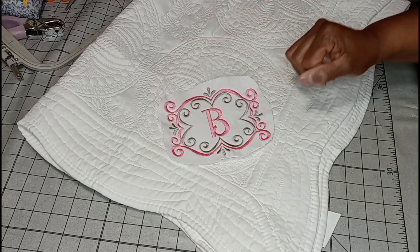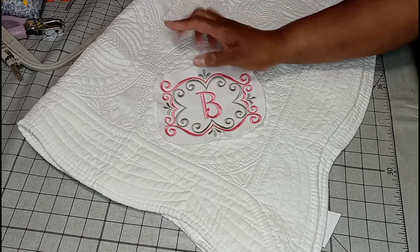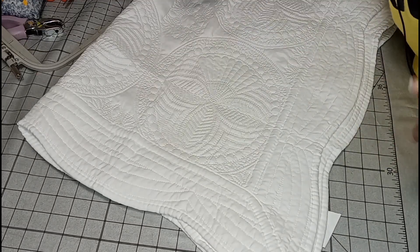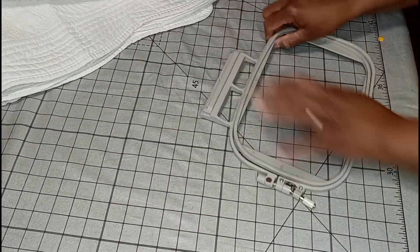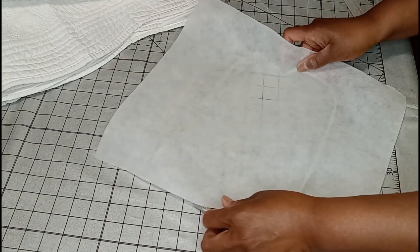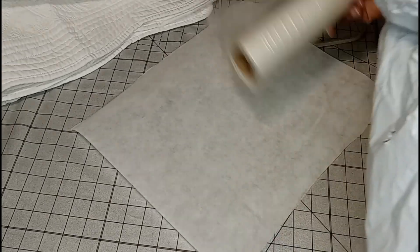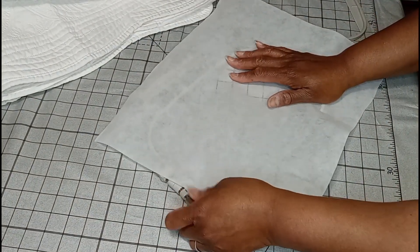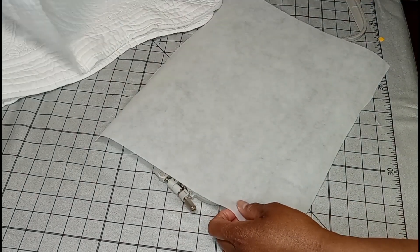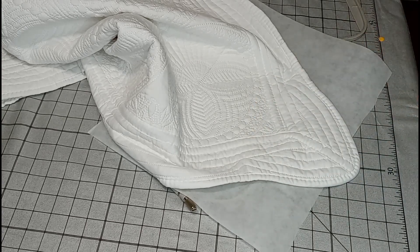A 4x4 hoop might be pressing it a little bit, but you don't have to have huge hoops to get a really cute design stitched out onto one of these. Now I like to float things, but I'm going to try to actually hoop this the way it's supposed to be hooped. I'm going to be using tearaway stabilizer — my Amazon favorites list is in the description box. I'm also going to be using water soluble stabilizer, which I'll drape on top of the blanket after it's hooped so that the stitches look nice and pretty. This isn't like terry cloth, but I want my stitches as clean and crisp as possible.